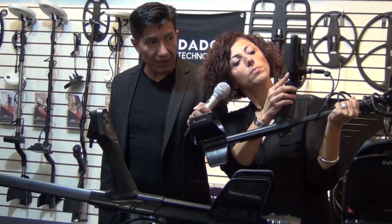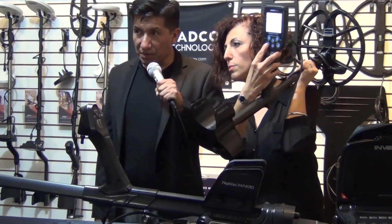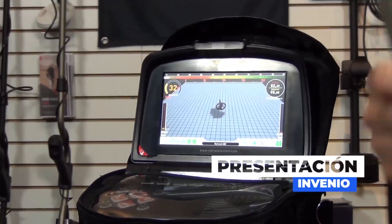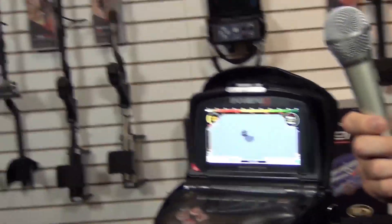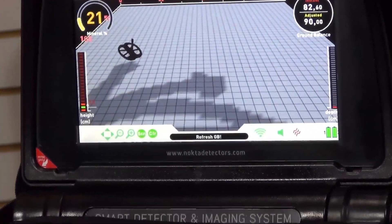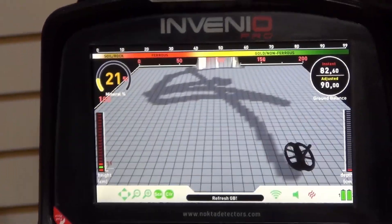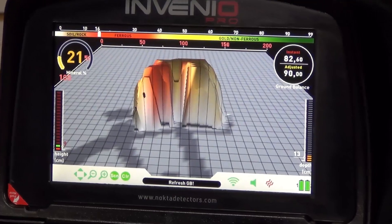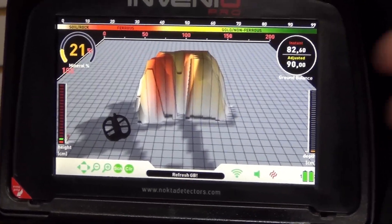And if you want to pinpoint, you press the button here. So you just press this button and it's activated. The side button is the pinpoint button. You press the button and, with the sound, when it comes back to the same place, we have the metal object that we have detected.